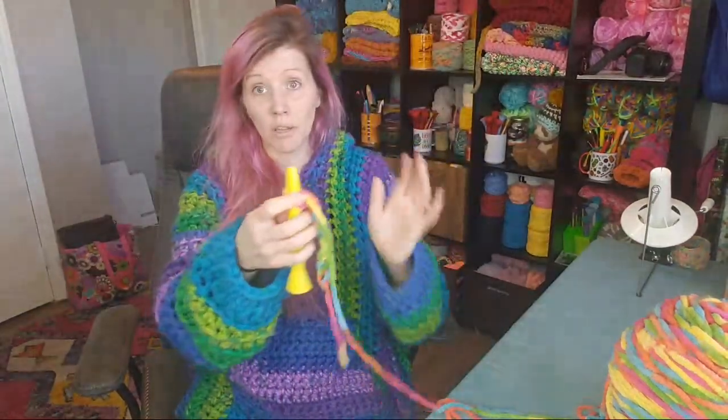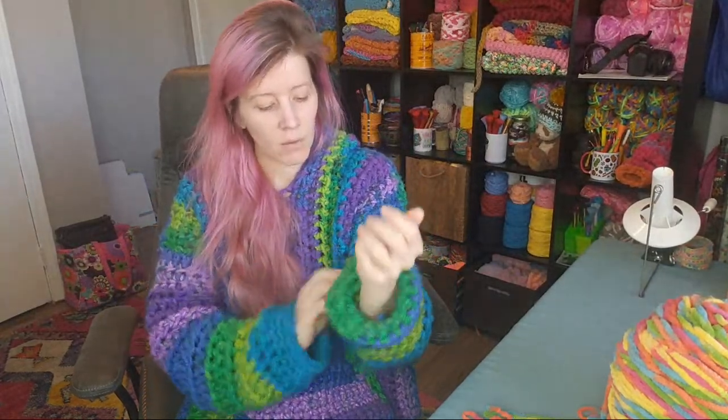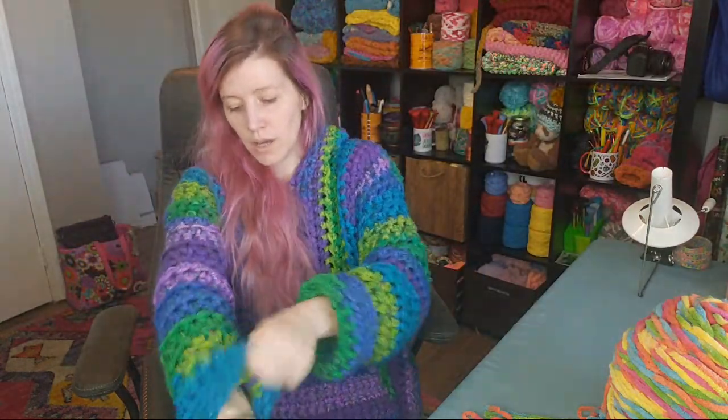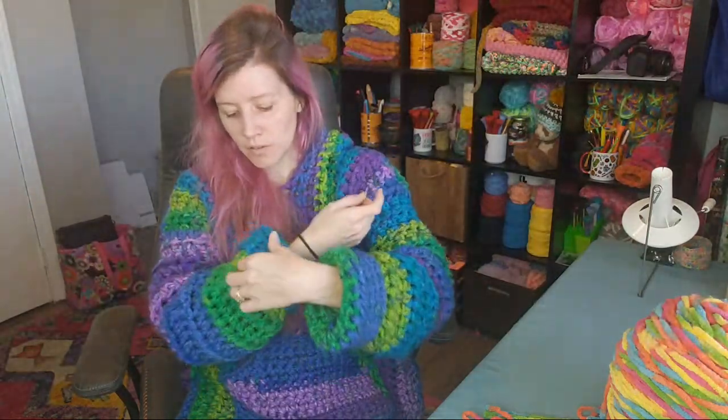If y'all have any questions while I'm doing this, feel free to pop them in the chat. These sleeves are really long — I have pretty long arms but they're getting in my way. I like that this one gets a little smaller around the cuff so it's easy to roll up and it stays.